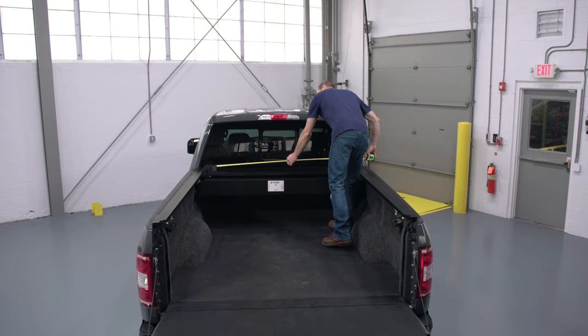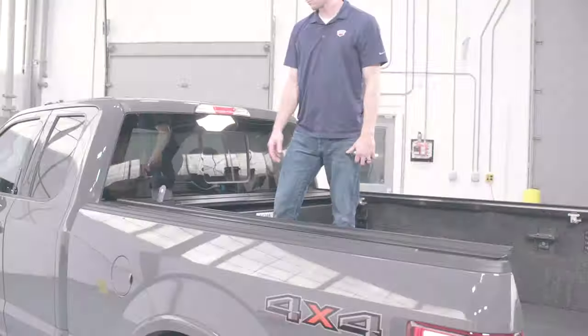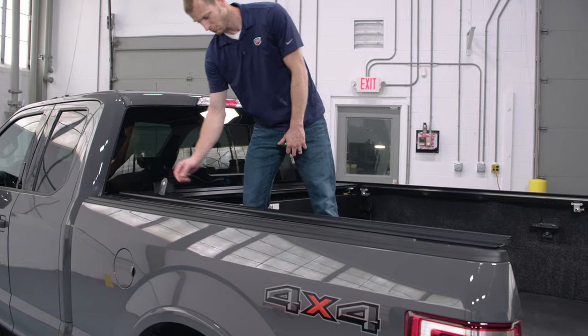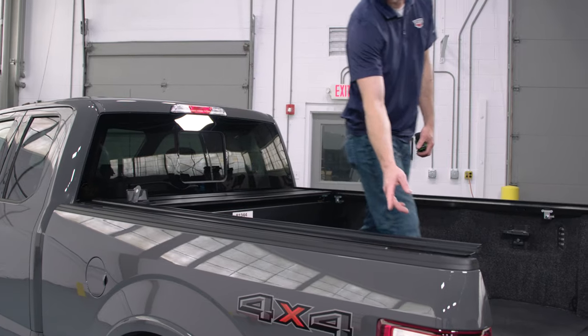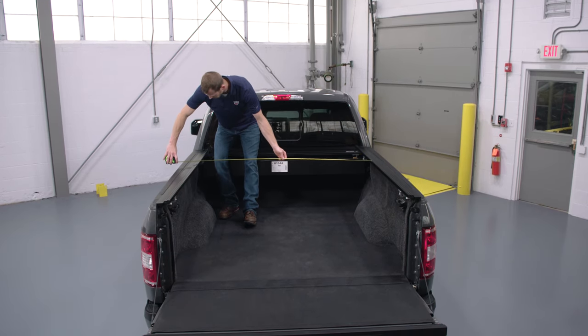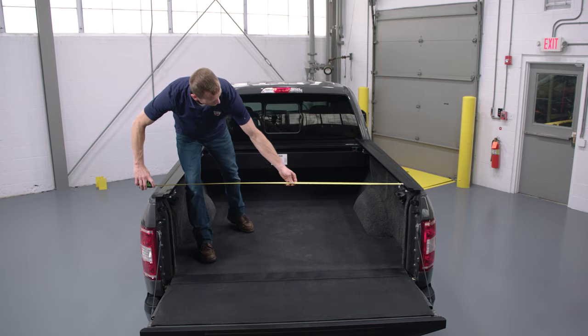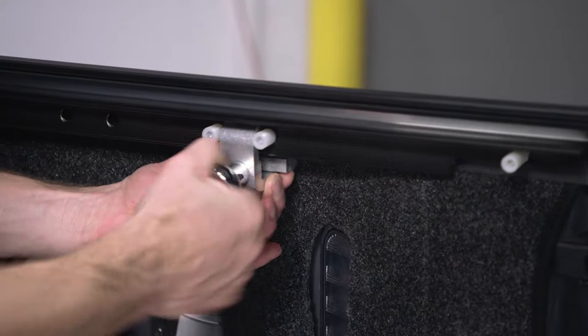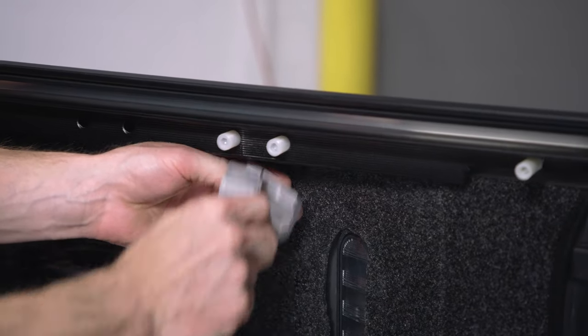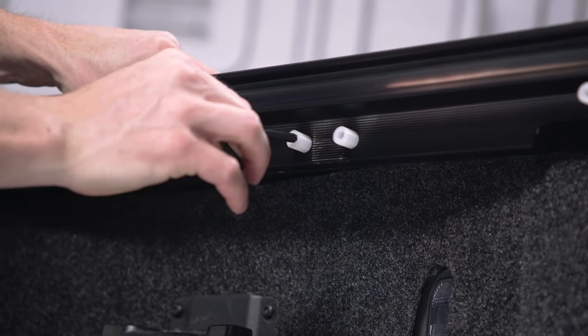After the clamps are in place, measure and record the distance between the rails above the cover. Measure here at point A, then at point B, and at point C above each clamp. It's important that the rails are parallel, with a tolerance of plus or minus a sixteenth of an inch from the measurement achieved at point A. If the rails are not parallel, remove the clamp and turn the white adjustment screws with a 6-millimeter Allen wrench. Each turn is a sixteenth of an inch.